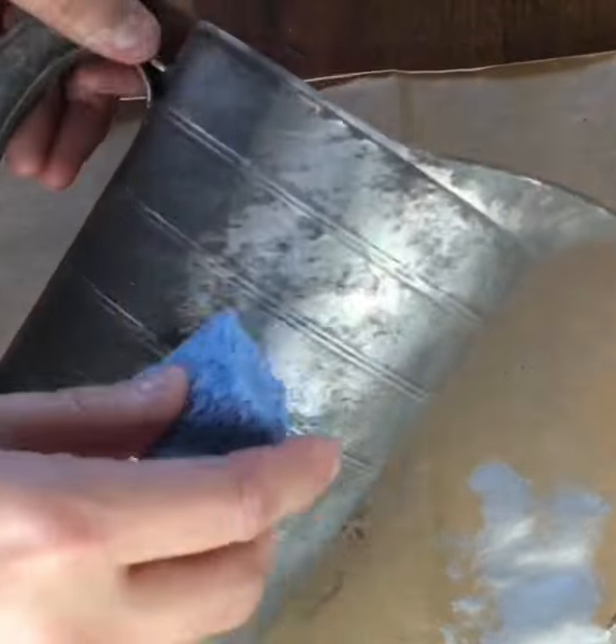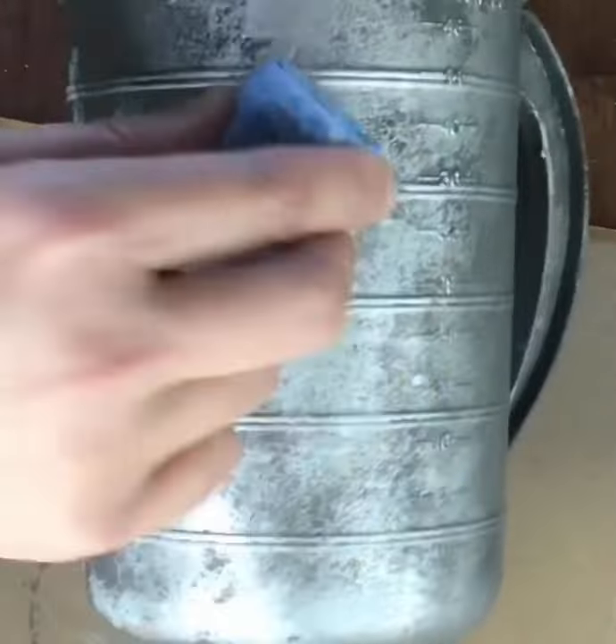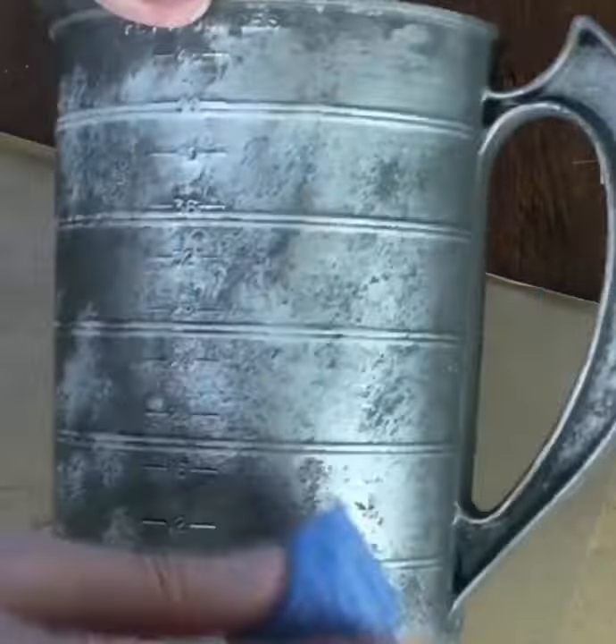Then I'm using a graphite gray color by Apple Barrel. It's the same tone as the silver but has a matte finish, so the piece looks like it's lost its sheen.